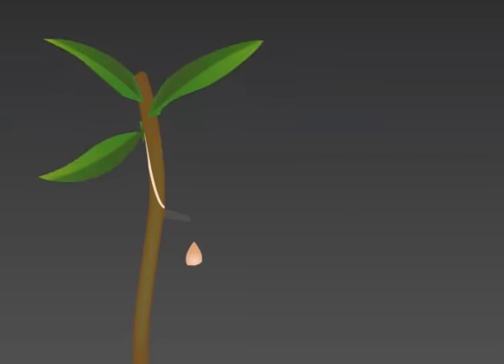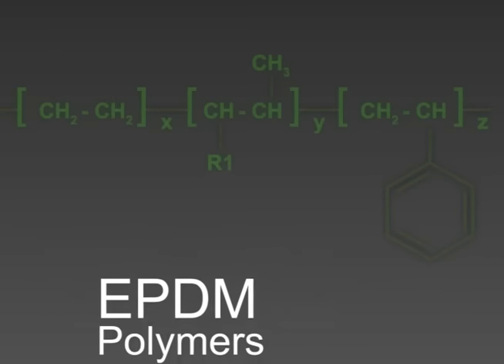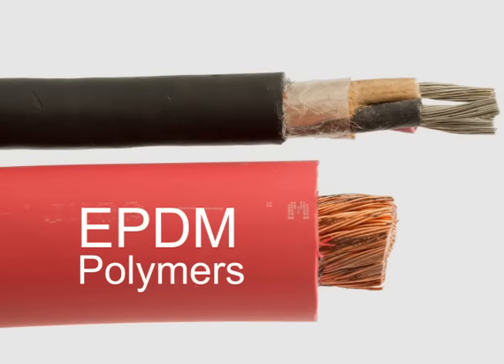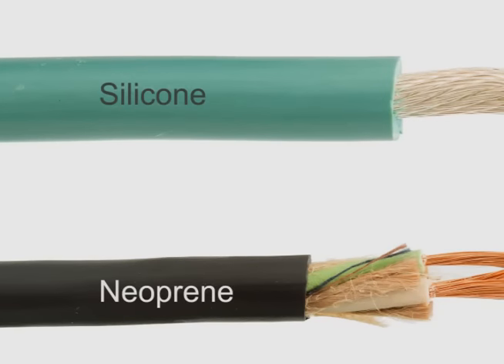The term rubber insulation includes natural rubber and SBR compounds. Ethylene propylene and ethylene propylene diene, or EPDM, polymers are the building blocks of most rubber insulations. They're chosen for flexibility, long service life, and high temperature performance. Other common rubber materials include silicone and neoprene.